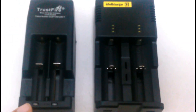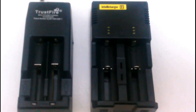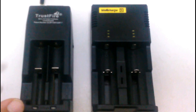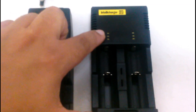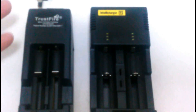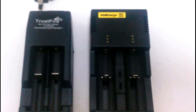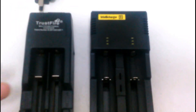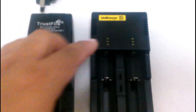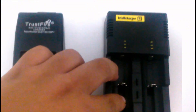As you notice, this one just has one light, so you really don't know where the battery is at in the progress. But this one, you could tell how low it is, how high it is. If you have one battery laying around and you don't know how much charge it has, and you want to test it out before you put it on a charge for no reason, this could go ahead and tell you that. Another positive on the IntelliCharge.